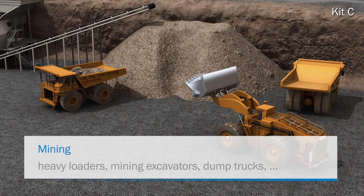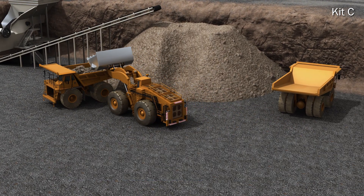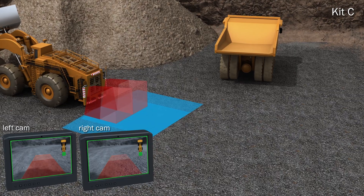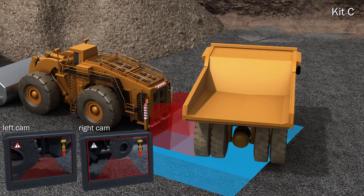Covering the large blind spots behind very large vehicles, like heavy loaders, is a task for Kit C. This kit consists of two sensor heads running in parallel, allowing them to cover an even wider field of view.